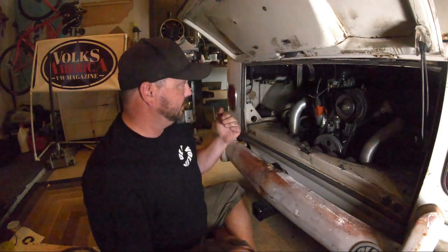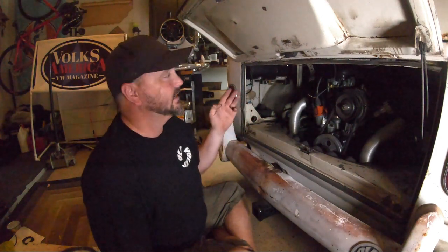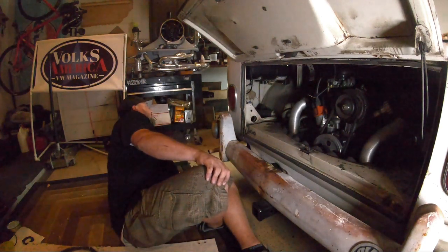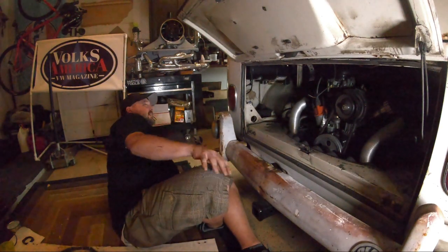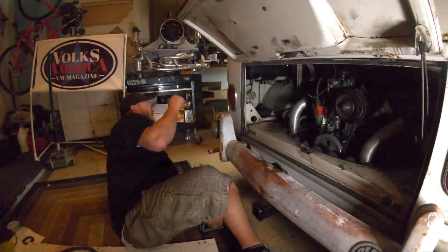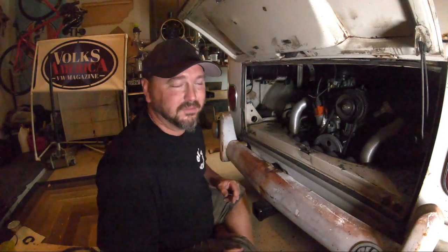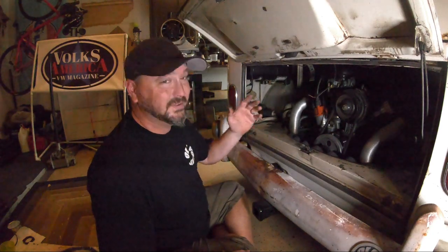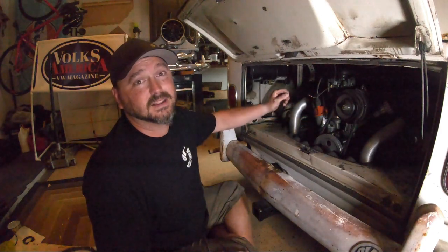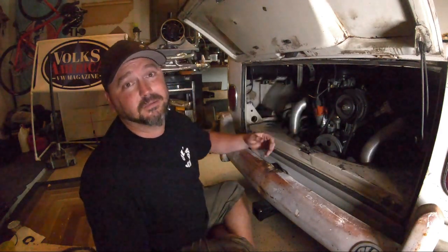So we've done distributors from pulling them, to cleaning them, to swapping the points out for electronic, to getting them in and timed. There was a brief interruption from someone walking up the driveway trying to sell something. To summarize: take them out, clean them, put them back together, change to electronic points, get them in, get them timed, and get back on the road.